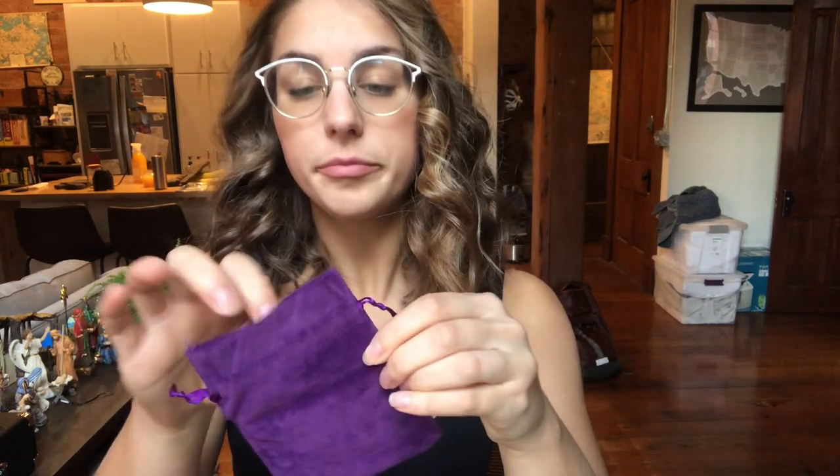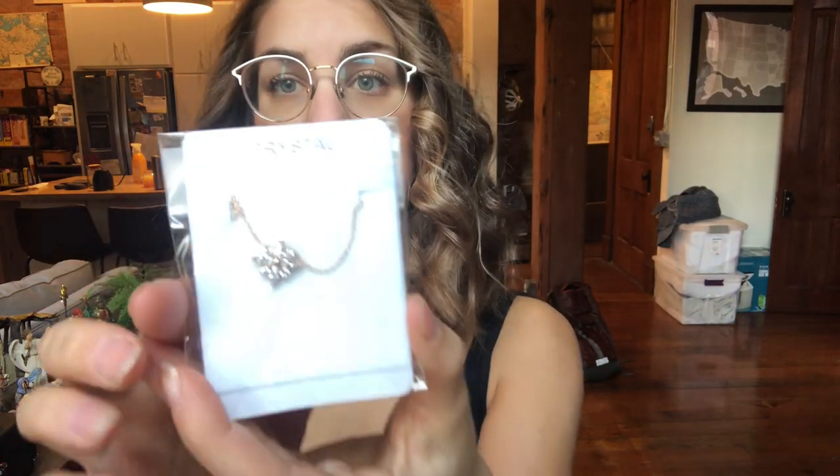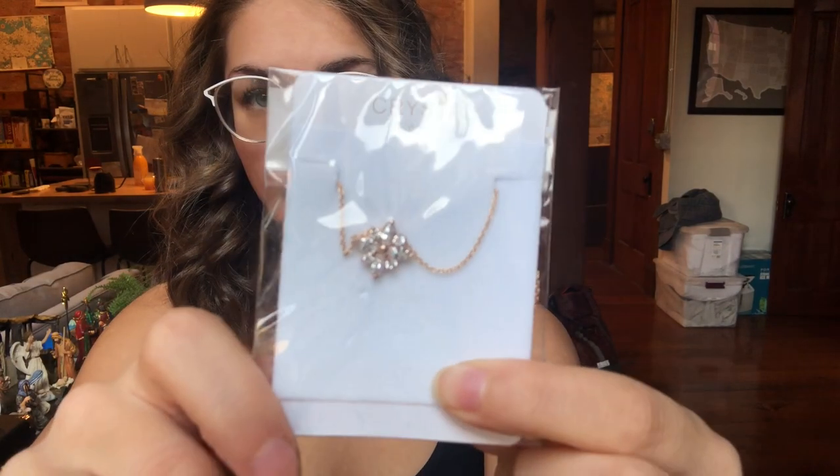Hi guys, today I wanted to come on to show you this beautiful necklace that I got as a Christmas present for a friend. It comes in a beautiful purple velvet bag, and on the inside it comes nicely wrapped in plastic with a little bit of a velvet hard container surrounding it. I'll go ahead and take it out of the package.